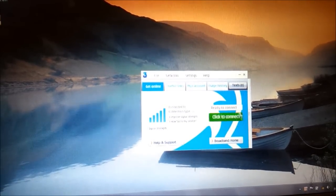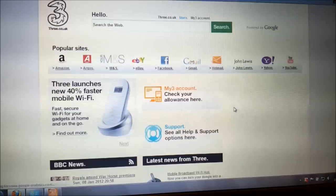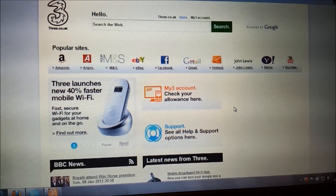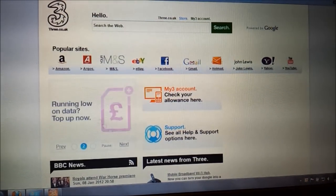All we need to do to get started is click on 'Click to Connect'. You'll see it goes through the connection stages — it doesn't actually take too long, just a few seconds. Once it's connected, you'll notice because it brings up a browser window, and then you'll get this welcome screen from 3. Once you get that screen, you know that you're actually browsing the mobile internet.